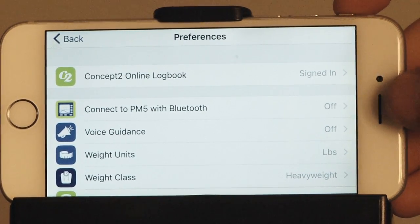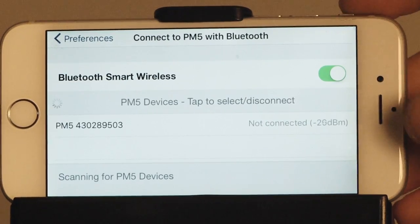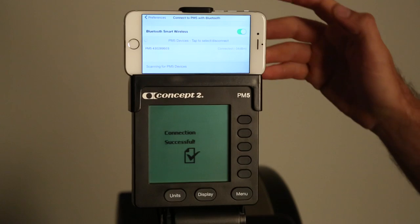Select connect to PM5 with Bluetooth and toggle it on. Press the number that's associated with the PM5 to connect them.